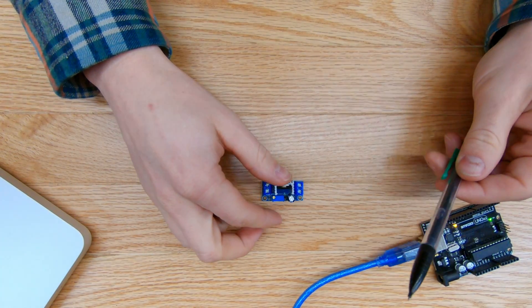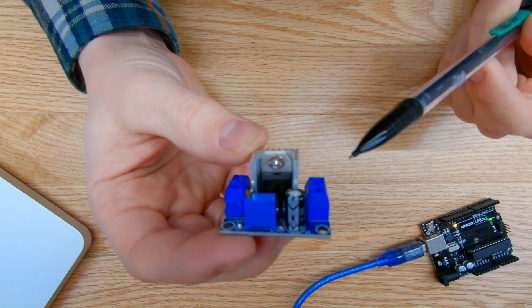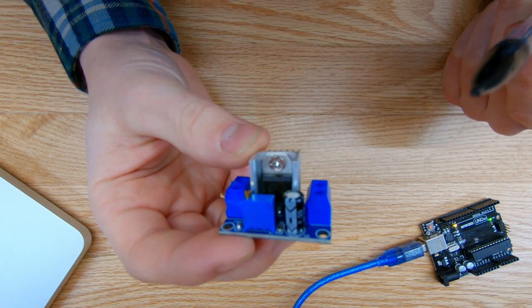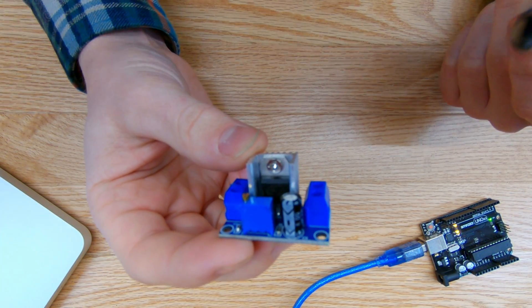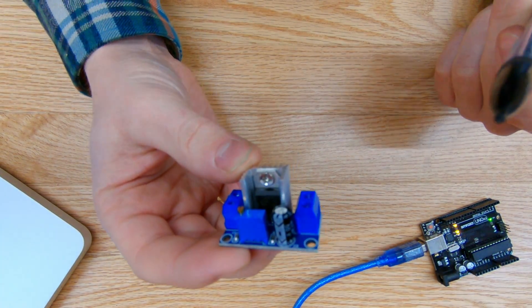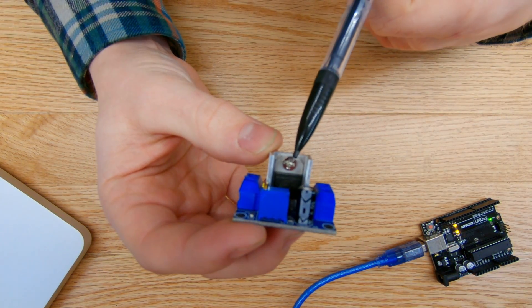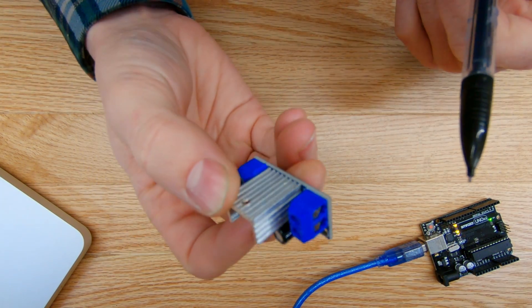Today I'm going to be showing you how to use this linear voltage regulator. It's a LM317 DC to DC buck module. It has an adjustable linear converter that steps down any incoming voltage to a lower voltage, and it does that by using the LM317 linear voltage regulator that's built into this little module.